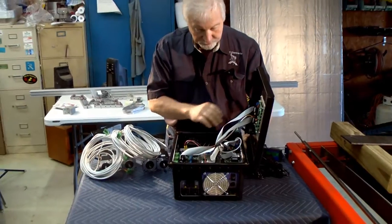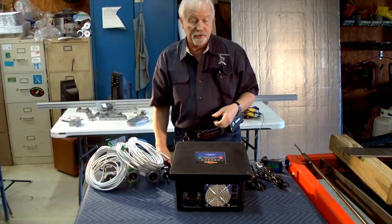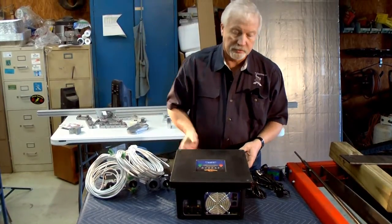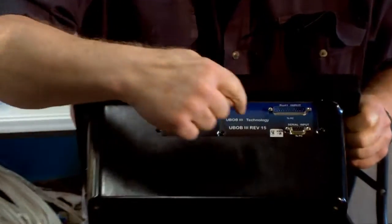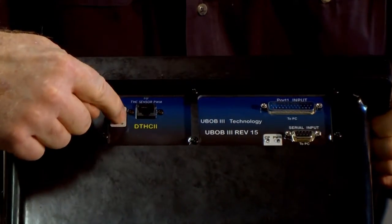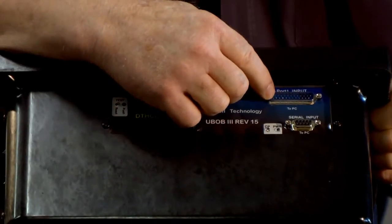This has our digital DTHC torch height control. You can see it on the side of the box — it's accessed from right here. This is the input, and it uses a standard parallel port.